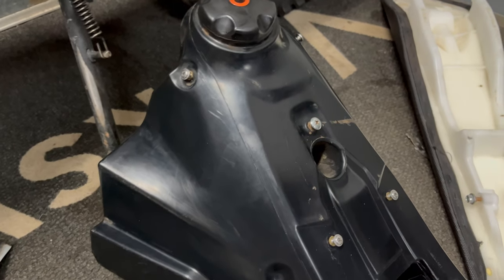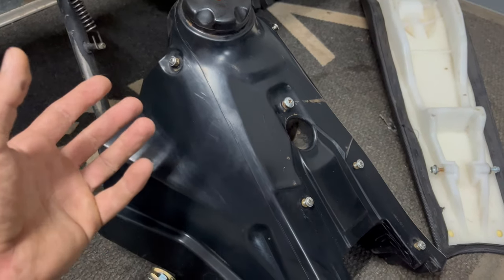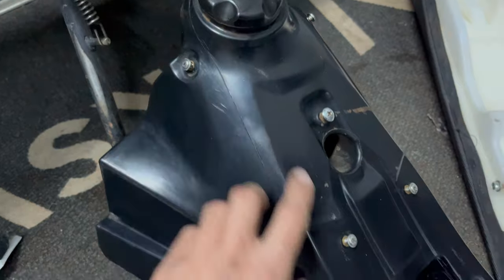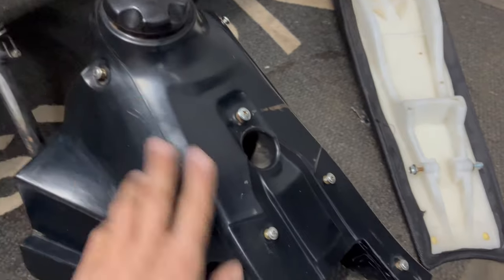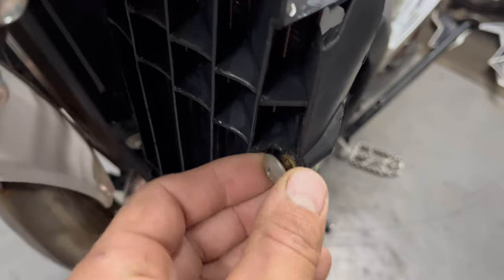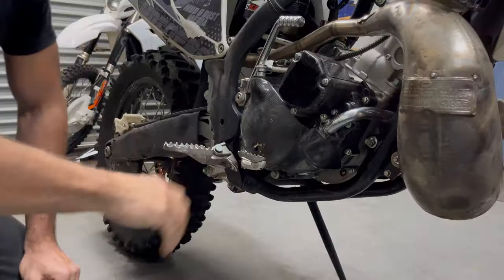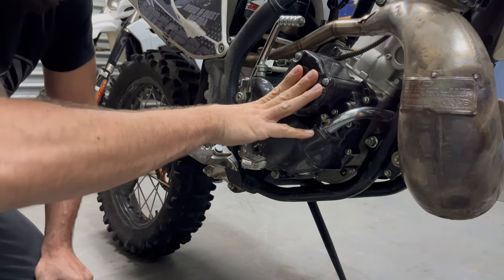Another quick tip: when you disassemble your bike, if you can't bag and tag the hardware - which is the recommended way - you can always just reinstall all the screws in the threaded inserts where they belong. For the tank we've got all the little screws in there, same thing for the bolts in the seat, and the bolt for the tank and the screws that hold on the radiator shrouds.